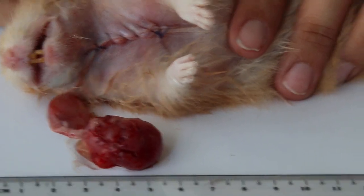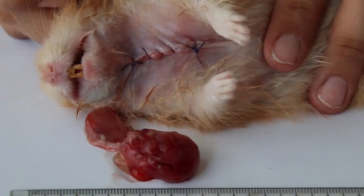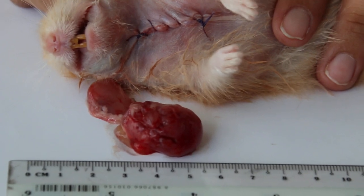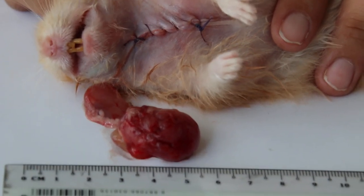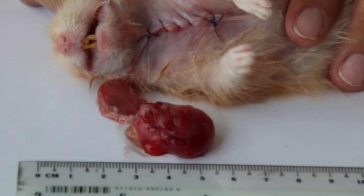So these are the two lumps. Actually there's a big one and then there's a small one. It may be a cancerous lump. The small one is probably the second one. The first one is the big one which you saw. Actually at the side there's another one.